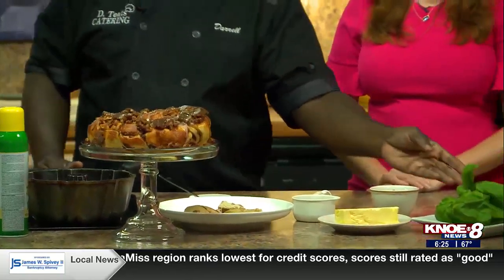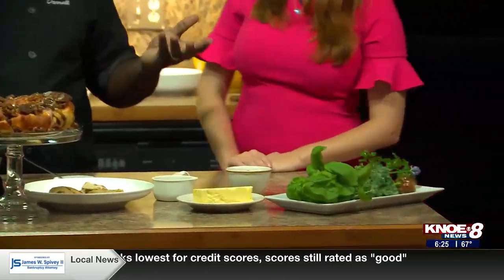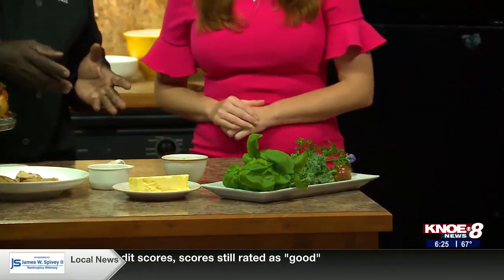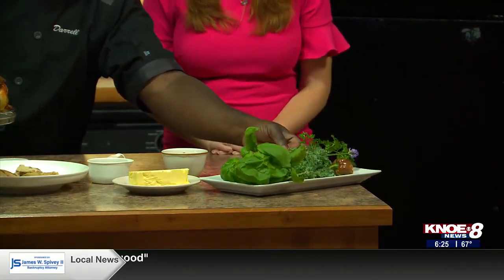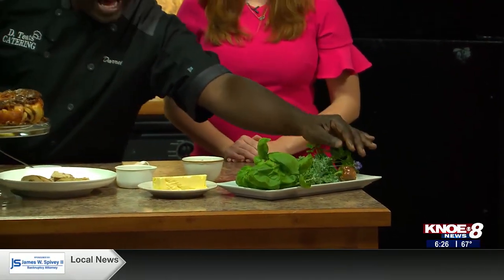And I also want to show you some fresh vegetables. We're getting into that time of the year. I want you to know that Jessica actually grew this. We have some kale, some mint, a mini chocolate-covered cherry bell pepper, and some lavender. This is the time to be using all that stuff. We're going to be using some of that later in some other shows, so y'all need to make sure you stay tuned.